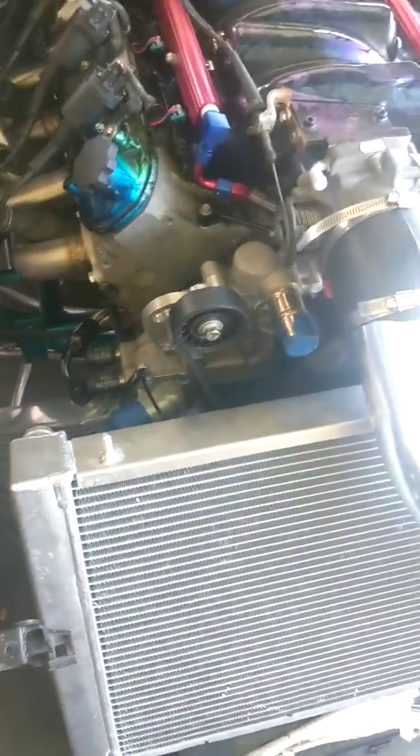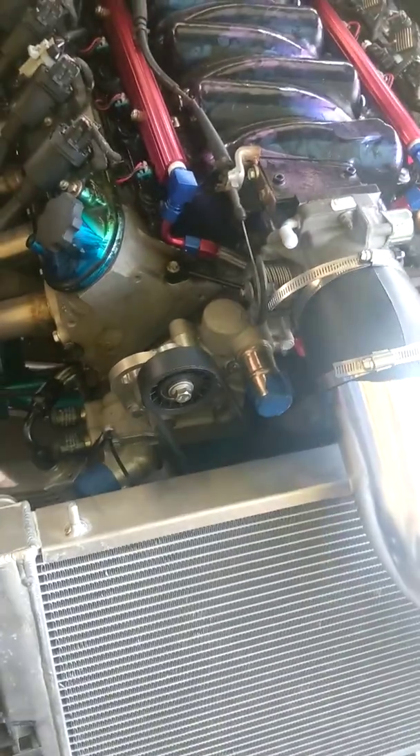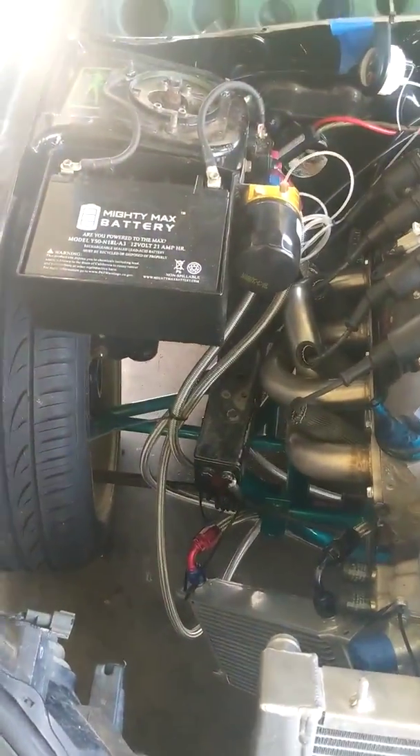There are other considerations too — when we start getting into the overflow tank and swirl pot and all that stuff, you want height points in the system so you can get all the air out of the cooling circuit.